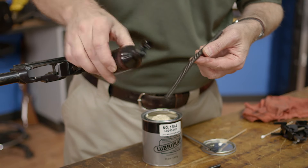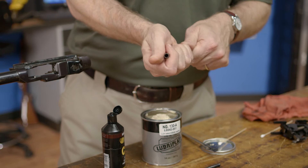Once you've inspected the rifle closely and are sure that all wear points have been lubricated properly, the gun is ready for reassembly, and we'll be covering that in our last video.